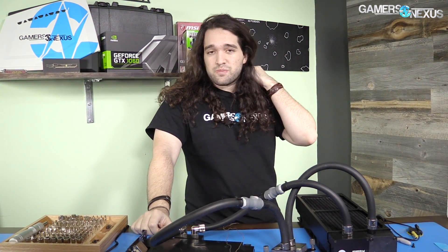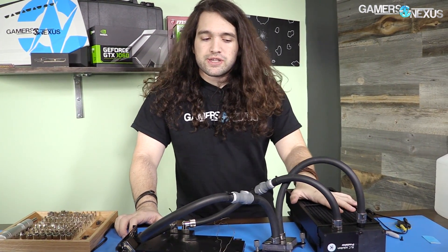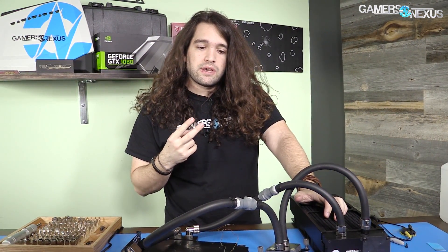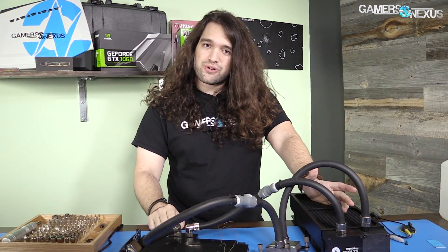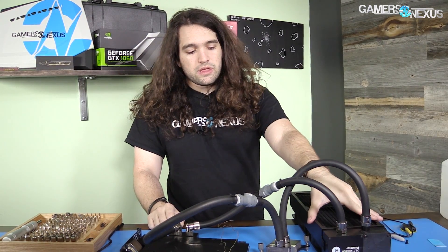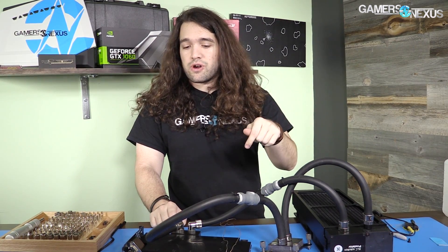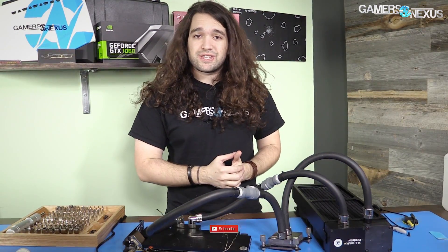I like to build these as blind as possible when I can. Quick thoughts: thermal pads were far easier to work with on this than on the Alpha Cool ice wolf — that was a fine product, but the small things here are a lot better. Those two main improvements are the quick release tubes and the thermal pads. We'll see how it cools though — I haven't tested it yet. Patreon link in the poster, subscribe for more, the review will be up within a few days. Links to these products are in the description, but do wait for our review before purchasing.